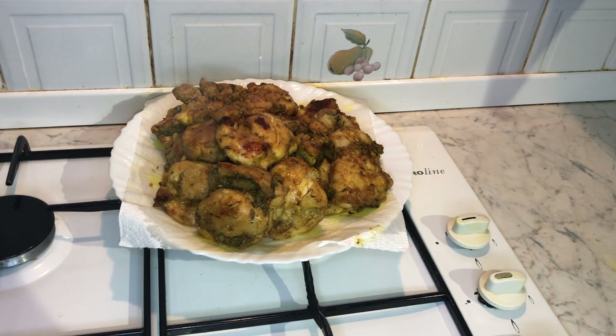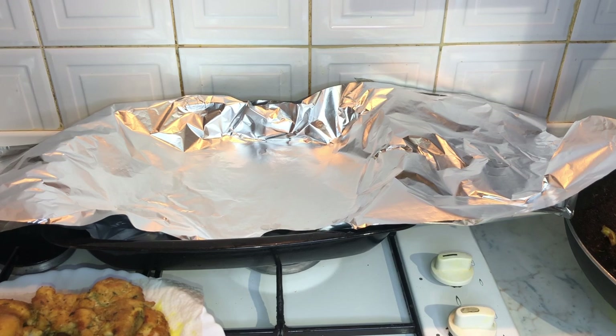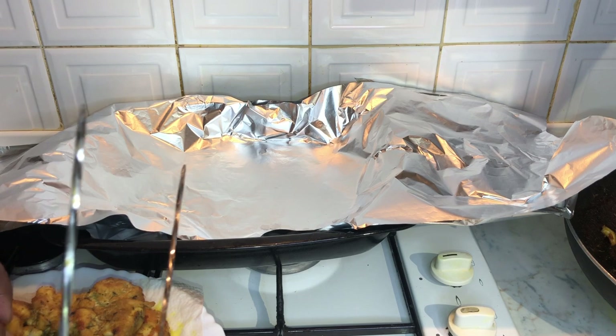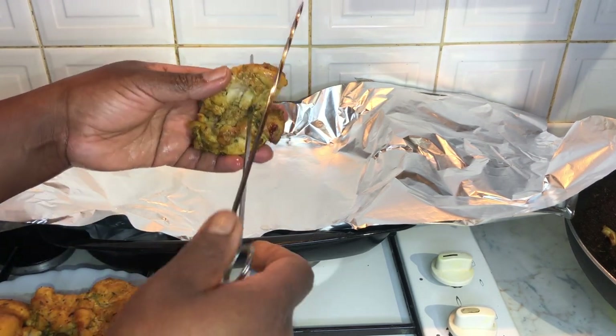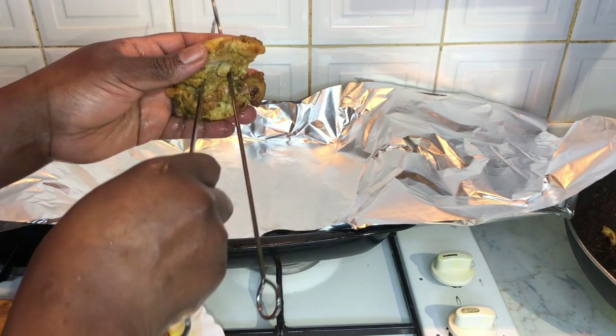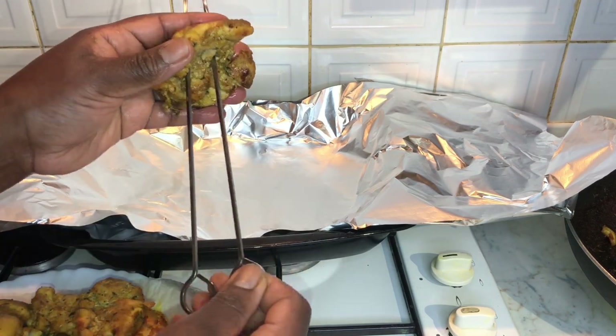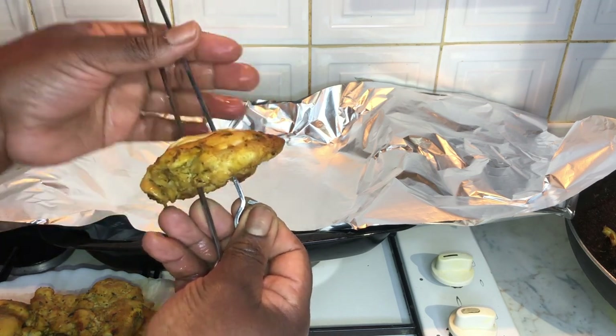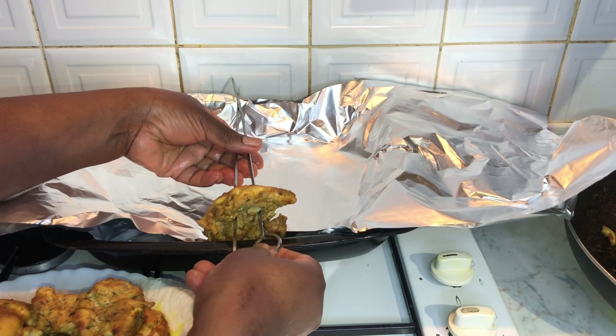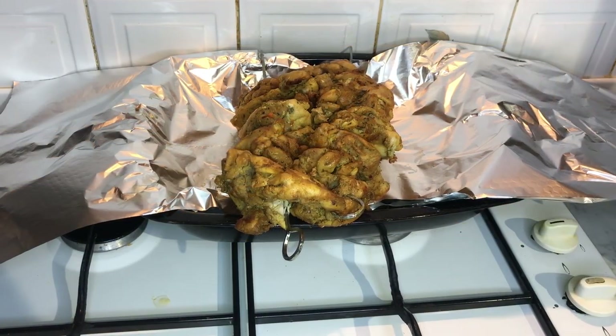I've lined the baking tray with foil. For this next step, you need two long metal skewers to poke the chicken thigh through. You'll continue to do so and stack them right up until you reach the top of the skewer. Once you've stacked up all the chicken, it should look something like this, with the foil on each side.